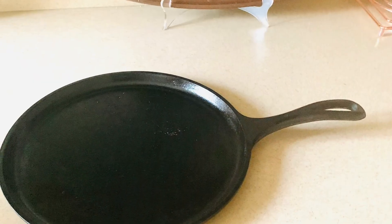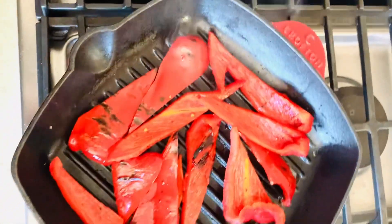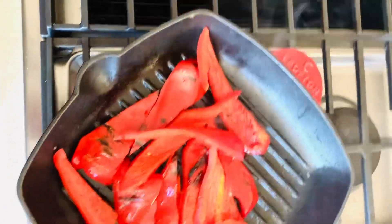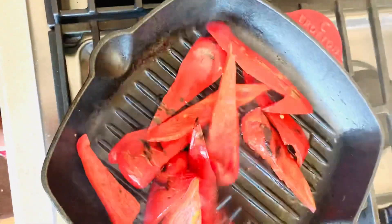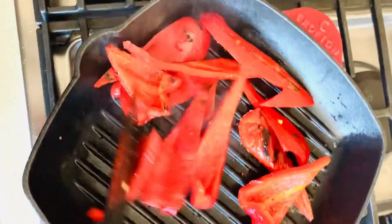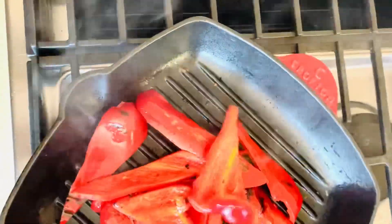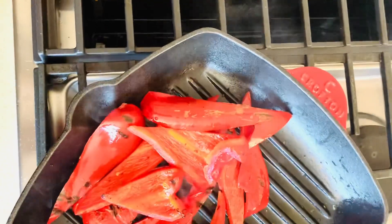Heat up your cast iron pan on the stove top on medium-high heat. Once it is hot enough, you are going to start roasting all your vegetables. It doesn't matter how you get started — you can roast them one by one or batch by batch. I am using two pans: one for the vegetables and the other for my corn.